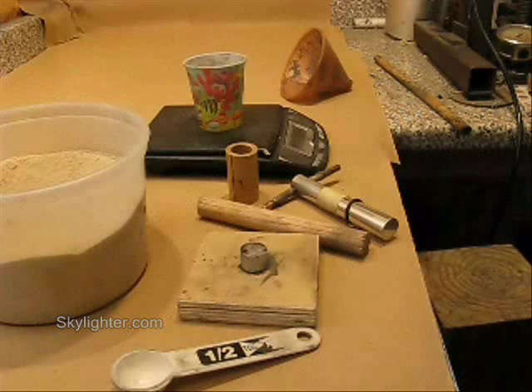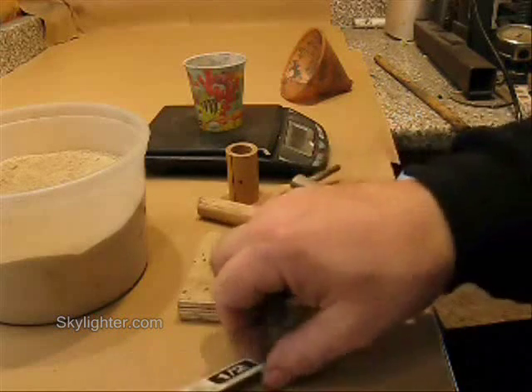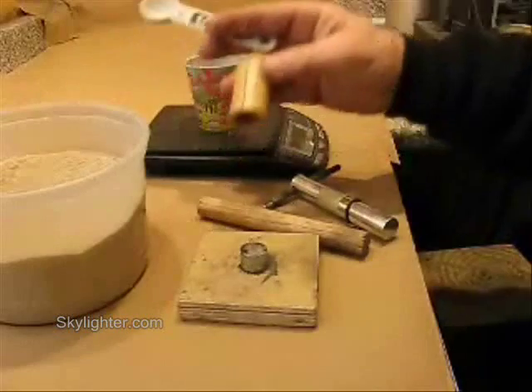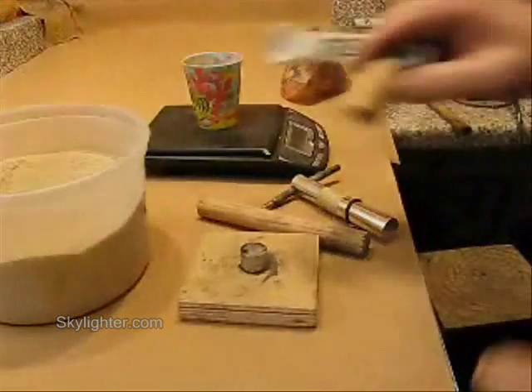I want to ram an increment of clay — the clay plug mix using the bulkhead clay mix — into tube section number one. That was tube section seven, and here we're working with tube section number one.